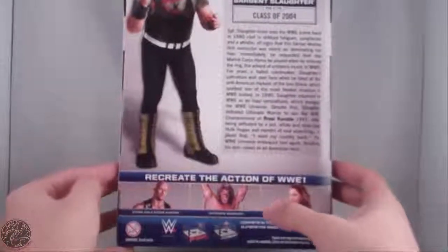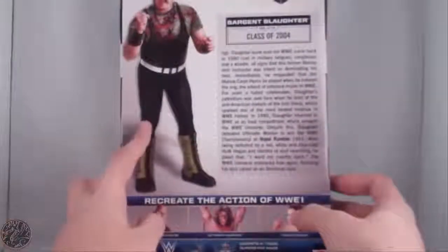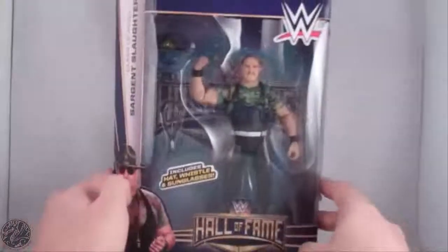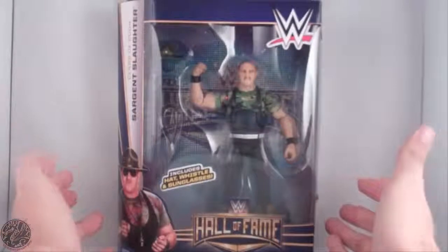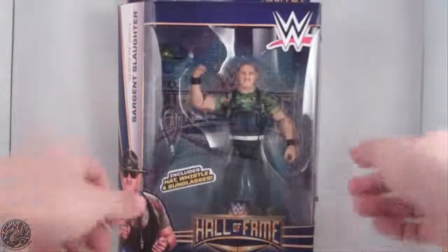Other figures in this line include Stone Cold Steve Austin, the Ultimate Warrior, and Trish Stratus. I always remember Sergeant Slaughter from those G.I. Joe cartoons — I loved watching them late at night. But anyway, what we're going to do now is take a little break, get him opened up, and we'll go on to the rest of the review, so sit tight everyone.